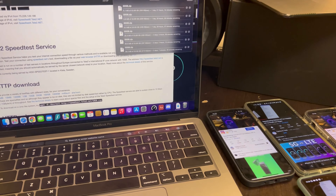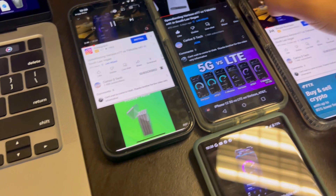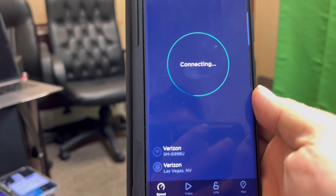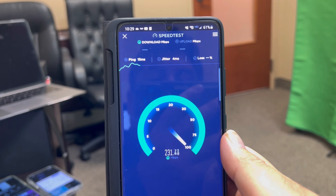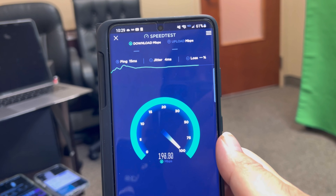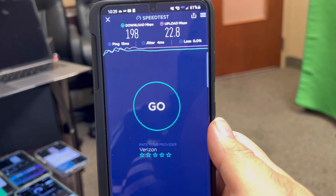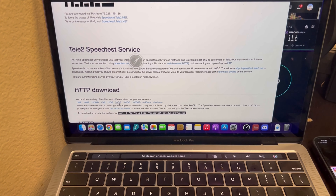Giving it a second — all videos are still going, all on 2160. 2160, 2160, 2160 — beautiful. Speed test: 15 ping, 4 jitter, 198 down by 22.8 on the upload, no packet loss. Let's add three more files.